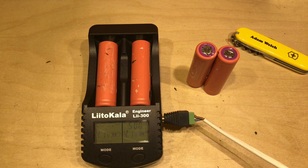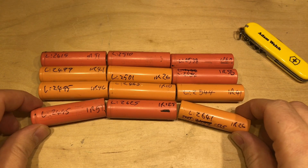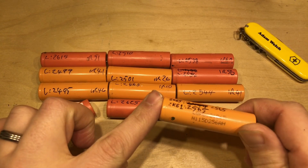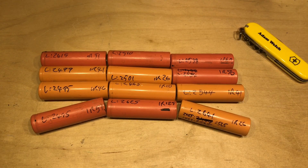Charging and discharging at 500 milliamps does take time, which is why it's taken quite some time to process all these cells. Here are some of those already tested cells, and it doesn't take a genius to realize I actually have two different types. They all came out of the same HP OA04 laptop batteries, but there are two distinct types: one on the left with a deeper orange color and a purple top, and one on the right which is more of a peachy color.